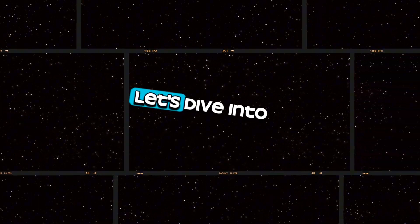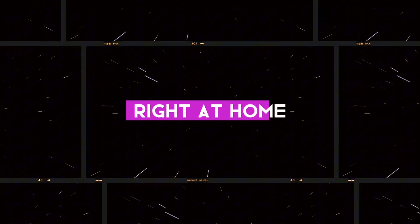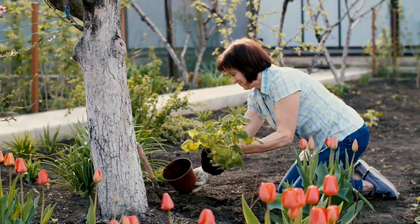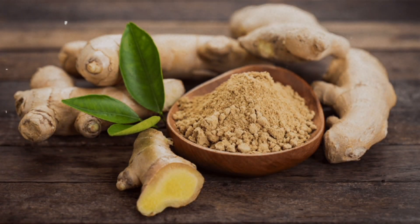Intrigued? Let's dive into how to create your own tropical foot oasis right at home. First things first, you'll need to gather your ingredients. Fresh ginger root is a versatile spice that offers a variety of health benefits — the fresher, the better.